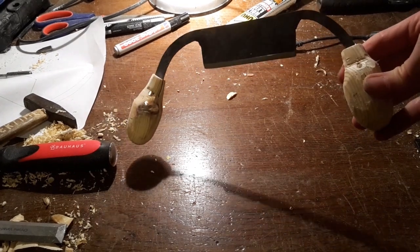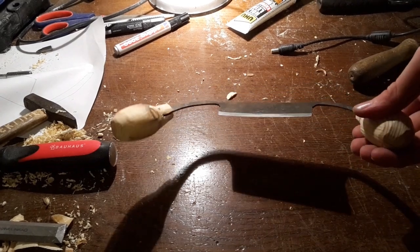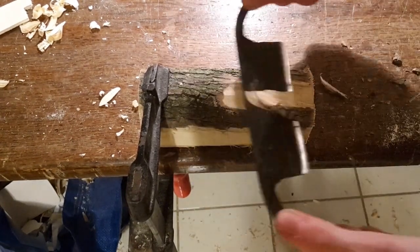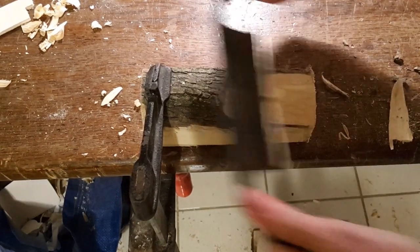Finally, insert the pins into the holes to secure the handles to the knife. I use brass pins because I think they look pretty good. The draw knife is perfectly suitable to remove bark but can also do a hand plane's work. I hope you enjoyed this rather special video. Thanks for watching.